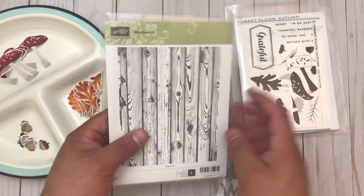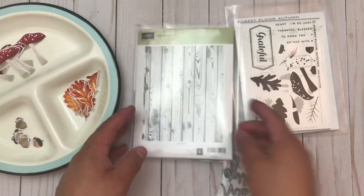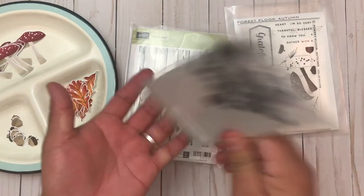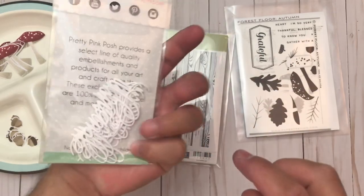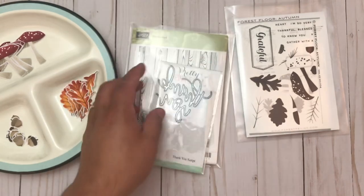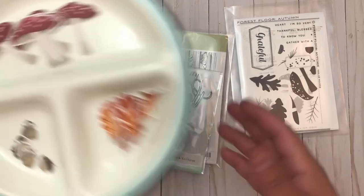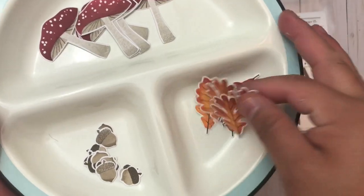I don't remember where I got this but I used it for the background. For the sentiment I used this Thank You die from Pretty Pink Posh — this is a thank you script. I also used my Stampin' Up inks, and you can see right here a little sampling of some of the items that are in my card set. I made a card set.